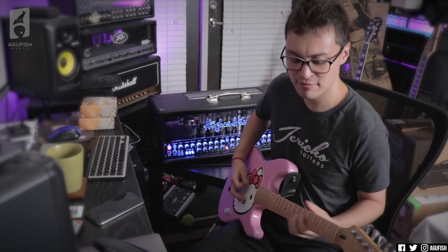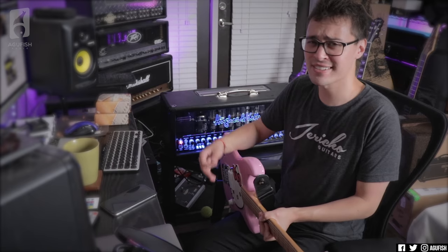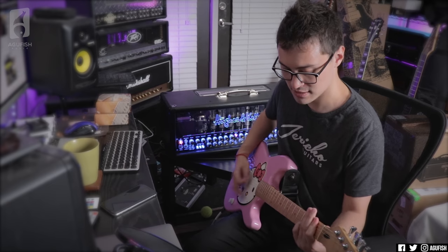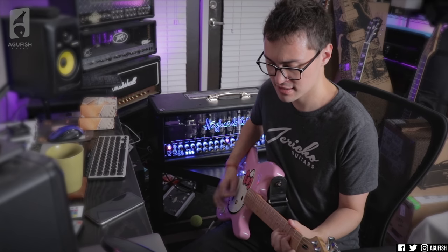I've been dreaming about playing through one of these for years and I was so worried that it wouldn't live up to the hype. Nah, I'm taking this amp — we're eloping in Kenya. I guess I should try out the other channels. I literally beelined it straight to 3B, the balls-to-the-wall channel. I think 3A is supposed to be more recto-ish. This is the channel that's probably more usable in a band setting. I've literally just forgotten every riff that I know.